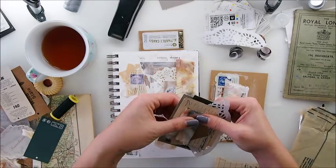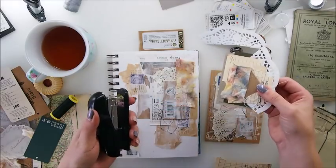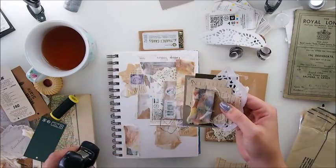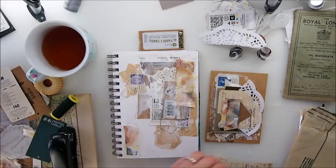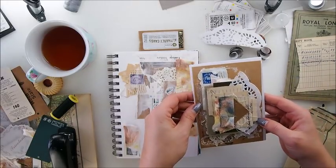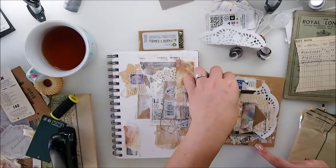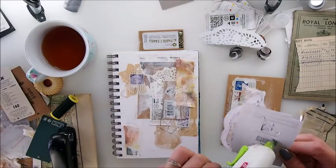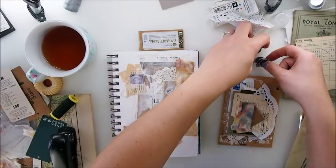Mixed media is about layers and covering things - don't think 'why did you use this since it's covered and you can't see it?' I used it because I liked it and I didn't know whether it was going to be covered in five minutes, because I don't know the final effect. Yes, mixed media is about covering things. Now I'm working on a brown paper card and I'm going to attach this here - it looks really nice with the little white edge. I love it as it is.